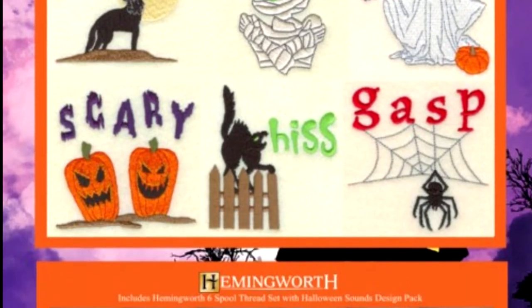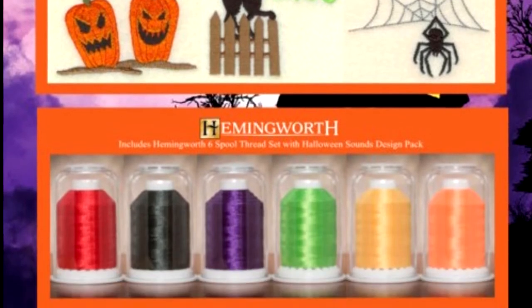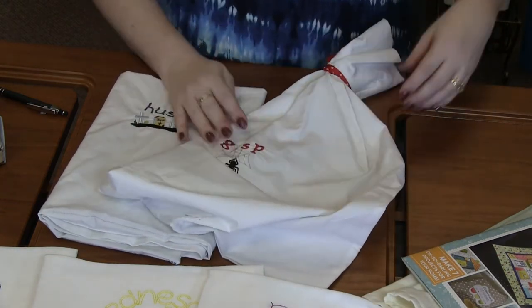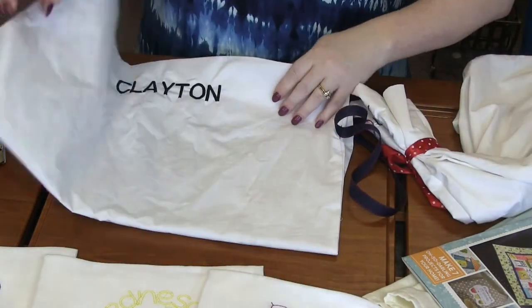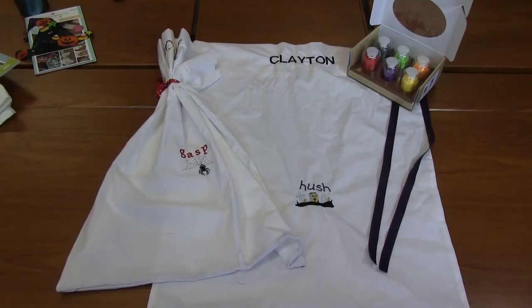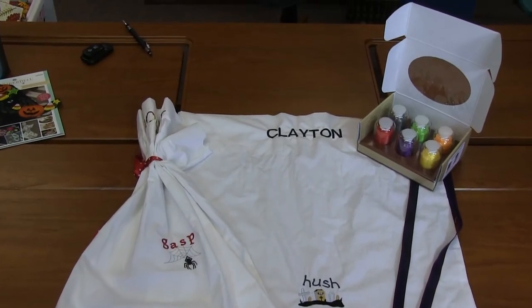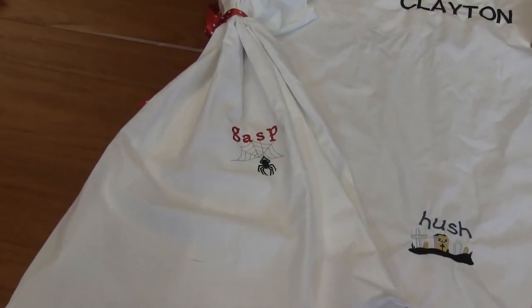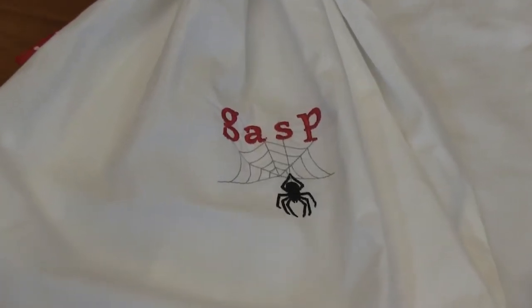Next is Halloween Sounds. This design pack has 15 different designs — I love this one called 'Hush,' which has a graveyard with headstones, and 'Gasp,' which has a spider. These are on basic pillowcases: put the design in the middle, put the child's name at the top, add a ribbon that ties around, and there is your trick-or-treat bag — fill the whole pillowcase with candy. There are ghosts, a skeleton in a coffin, and all kinds of designs.